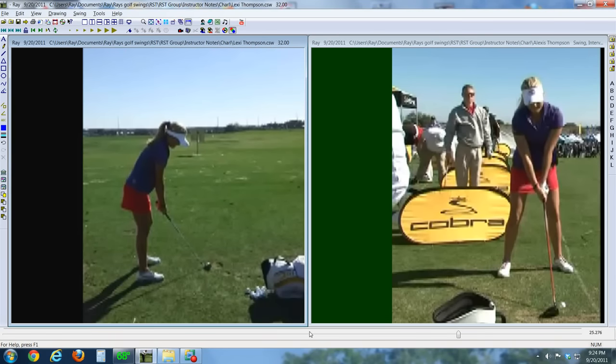I don't have the greatest video on her, so I apologize that this is not crystal clear HD. But still, it's plenty good to see the basics of her move, especially her setup, which is really quite good — especially on this down-the-line view.